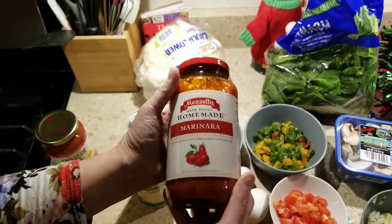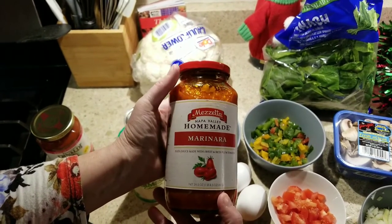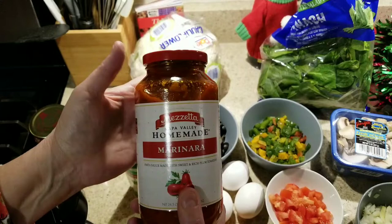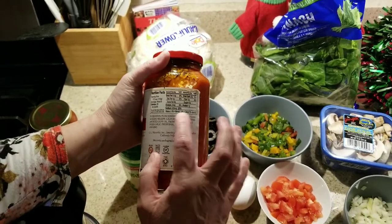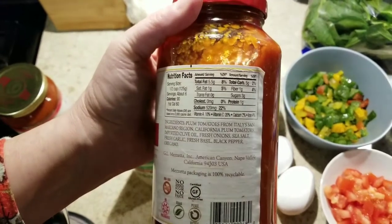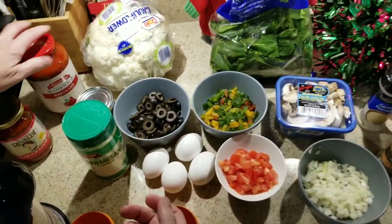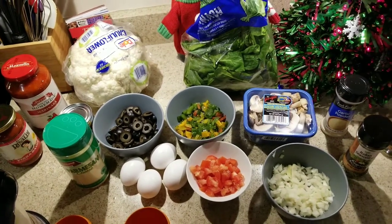Or if you want to go more traditional keto, you can do a homemade marinara sauce. There are several different brands out there, but you want to make sure that your carbs are low and your sugars are very low when you're doing your sauces. Now, let's get cooking — let's make the crust first.